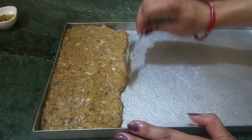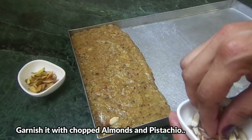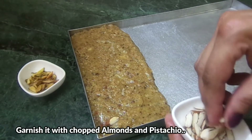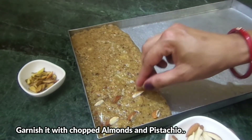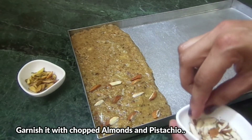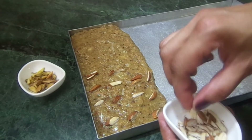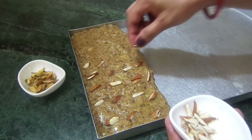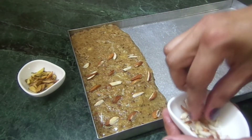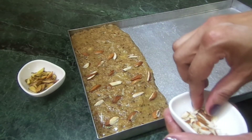Look, the mixture will be set. We will garnish it with dry fruits. We will put the dry fruits on top nicely. We can make this saabu dana burfi and eat it in Navratra. We can store it for the whole Navratra because it works for a week or 10 days.